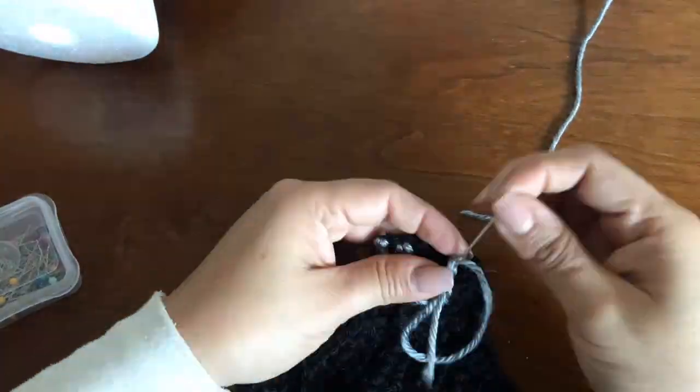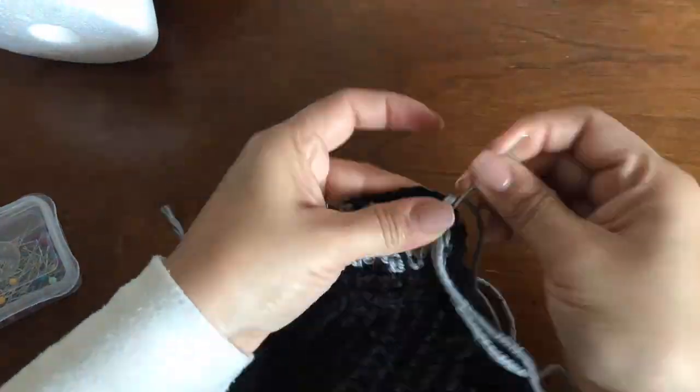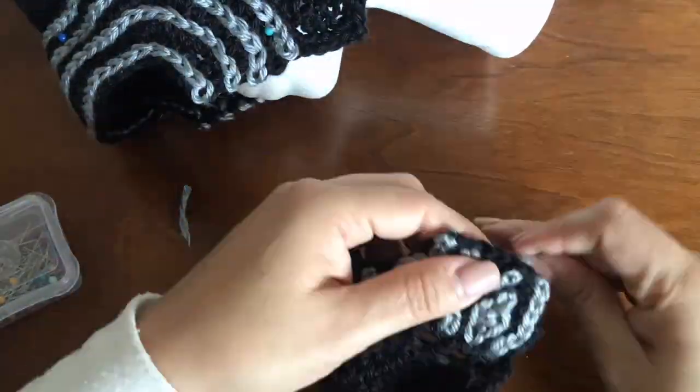One of the things that can be tricky about this hat is the hand-sewn parts, like the wiggly lines on both upper ends of the mask.